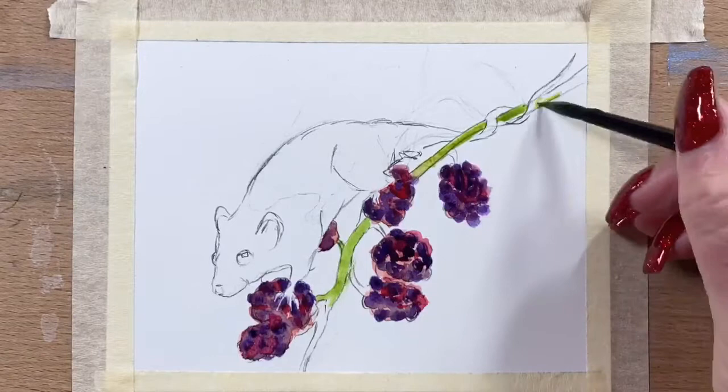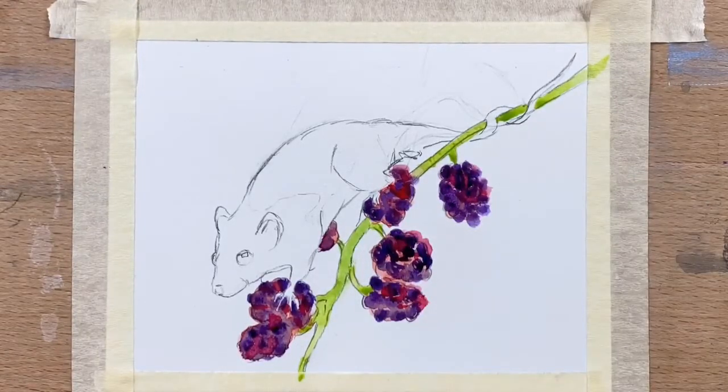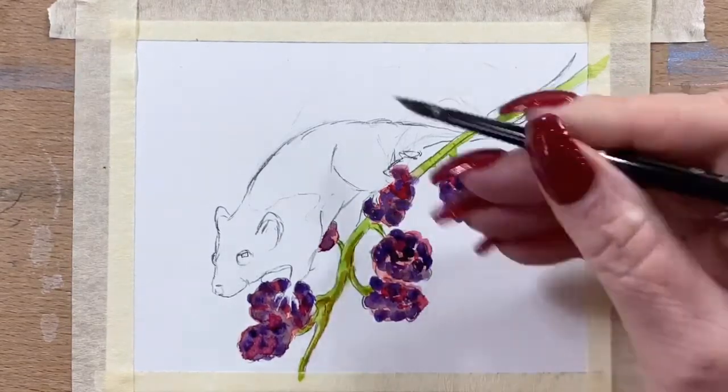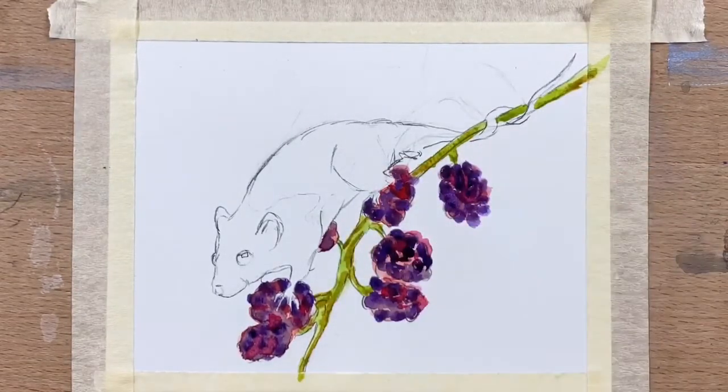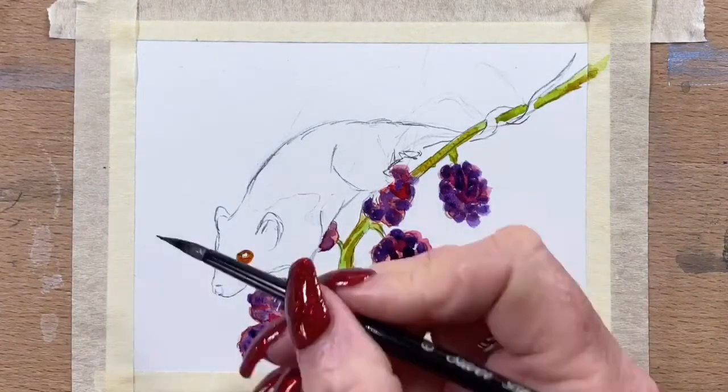Now I'm going in with Sap Green onto the stick that the berries are on. Then I put a mix of green-yellow and a little bit of yellow ochre to make a brownie colour and I run that through the green.